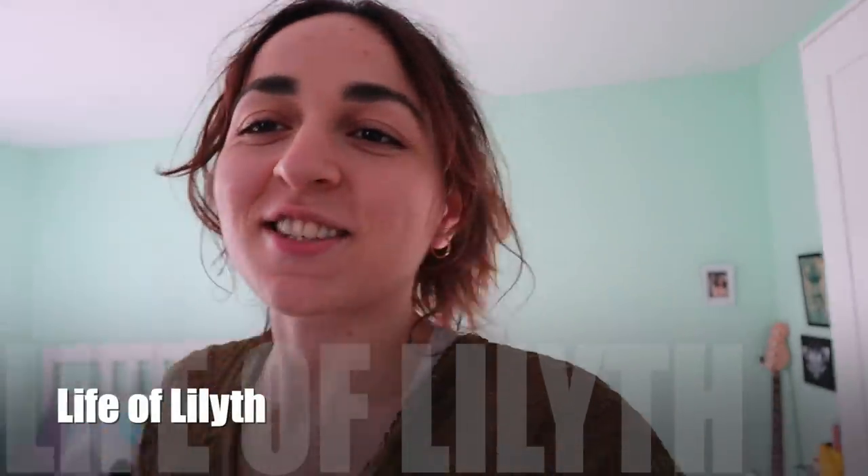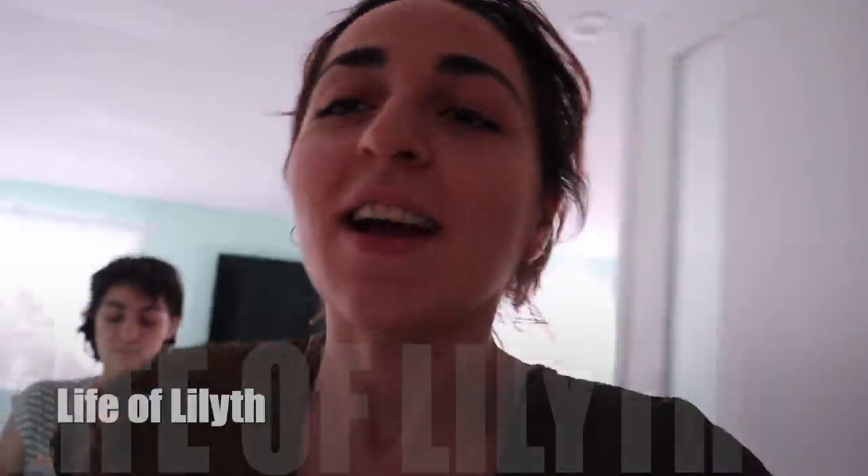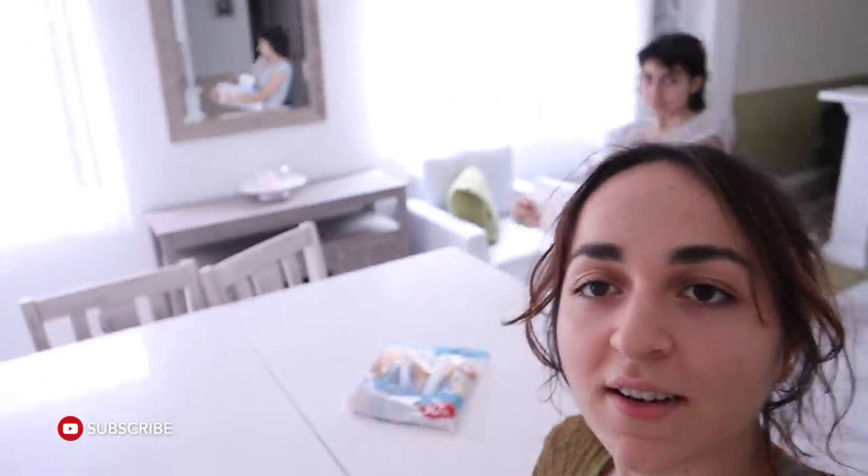Hey guys, today we're starting over here in our room — well, now we're not, because we have to get started on Dad's birthday gift. This one's behind me. She's got all the other stuff: paint and canvases. We're gonna get started.